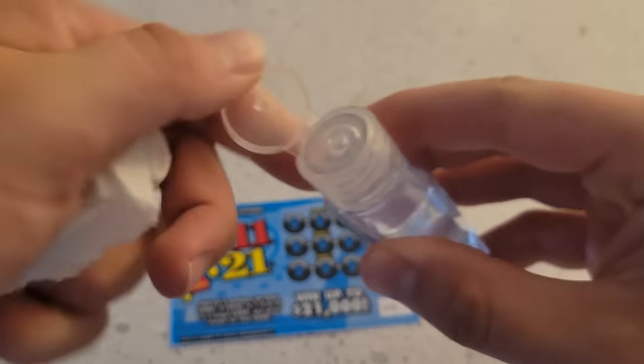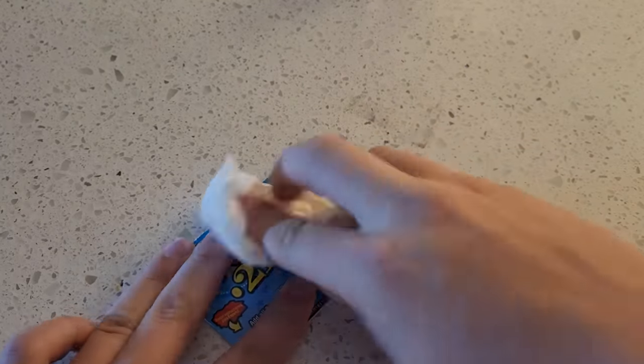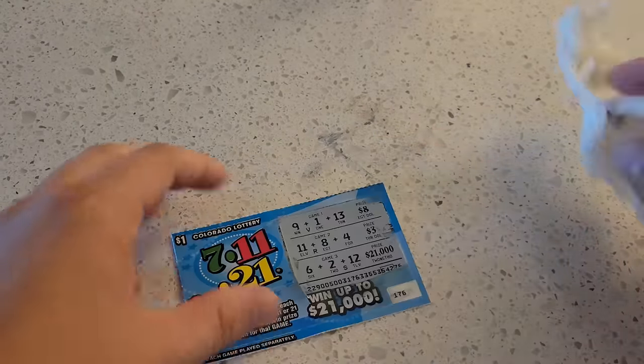If you want to lose money even faster with scratch off cards, rather than scratching it you can use hand sanitizer. Then you can just wipe away the surface to reveal how close you were to winning.